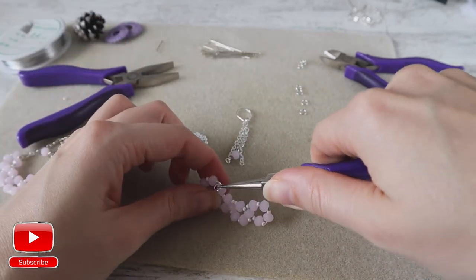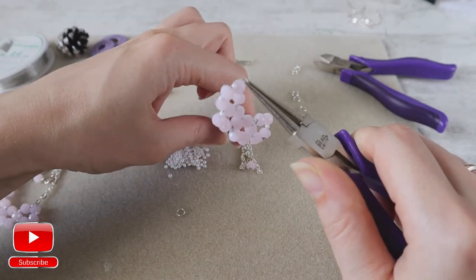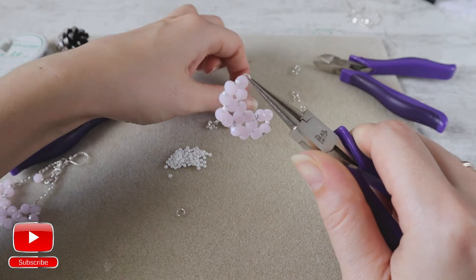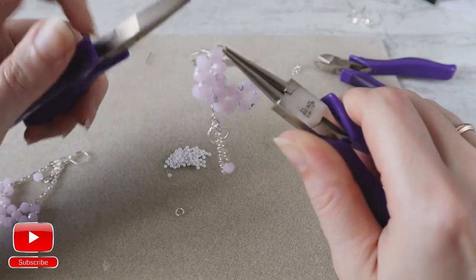I attach it to my band, I attach it to my element and then to one of the chains on my bead, and I close my jump ring.